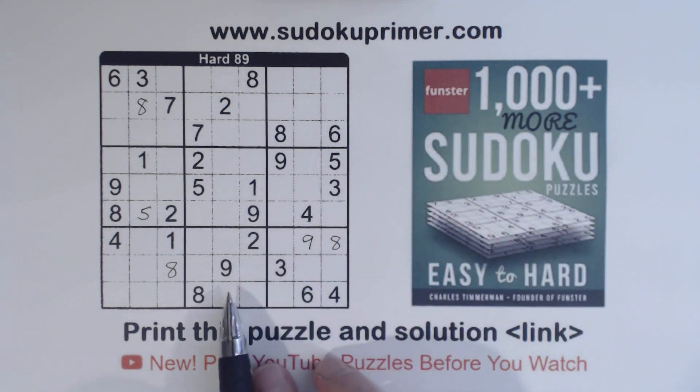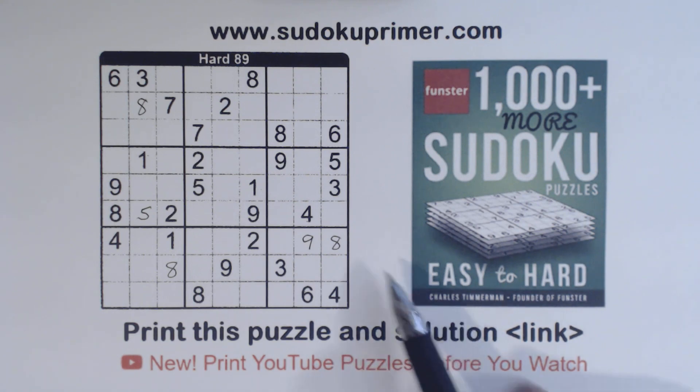And believe it or not, we're stuck at this point. We found all the easy numbers and now we've got to a point where it's a little bit hard. We'll have to find some techniques to get past there.